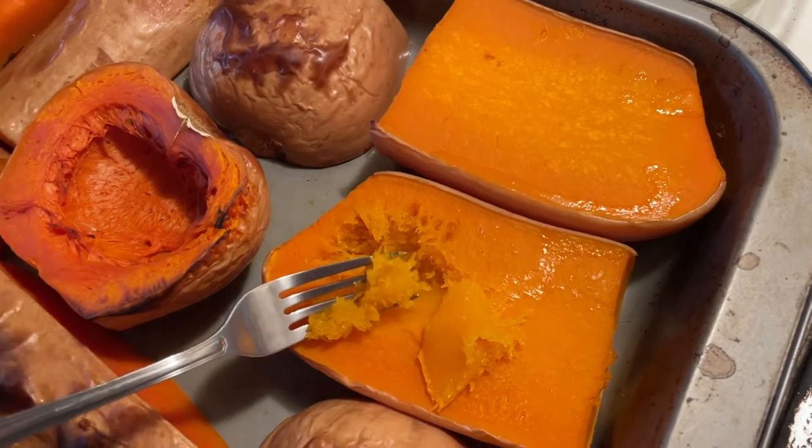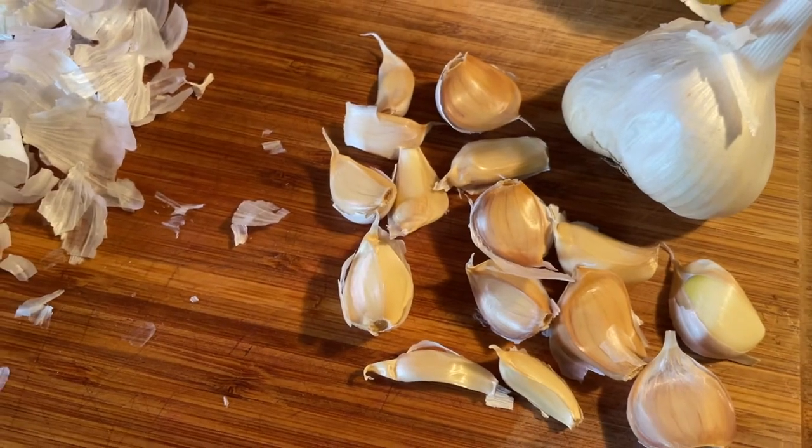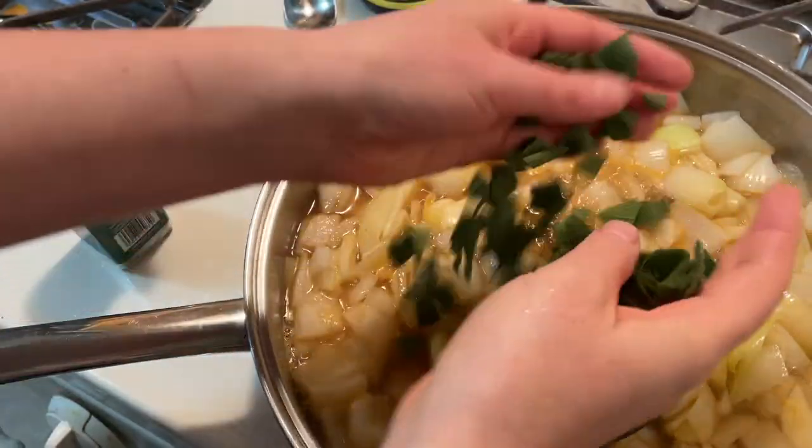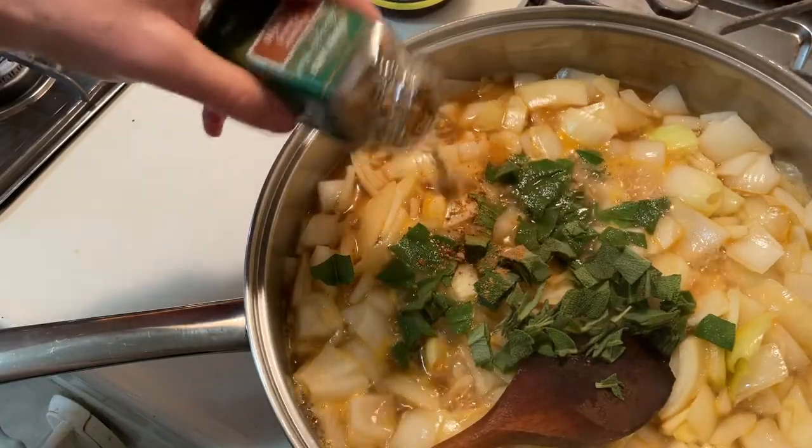Meanwhile, I've got fresh garlic and onion, which I'll sauté in broth rather than oil since it's a bit healthier. Fresh sage, which I add to the sauté along with cumin, salt, and pepper.